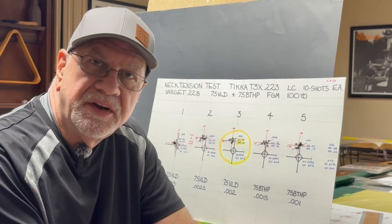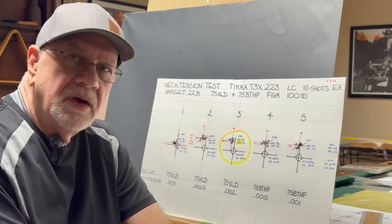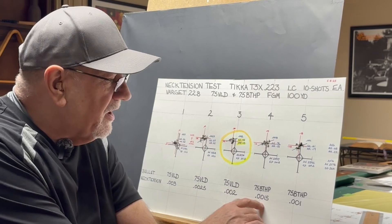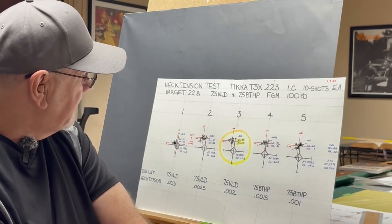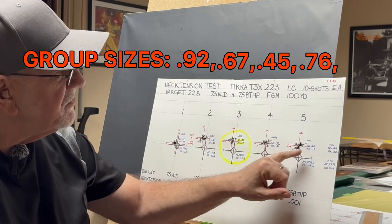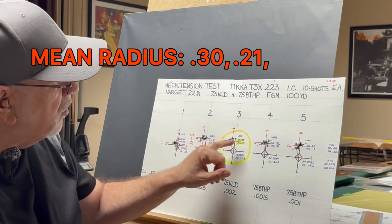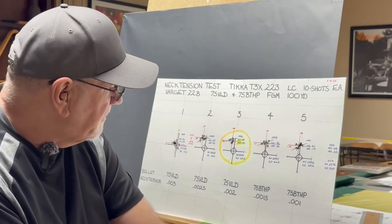I have the die from 21st Century Reloading, and I loaded five groups with neck tension from three thousandths to two and a half, two, one and a half, and one thousandth. I shot five ten-shot groups at those settings, and I was frankly amazed — not one group was over an inch. I had groups at 0.92, 0.67, 0.45, 0.76, and 0.61, with mean radiuses of 0.30, 0.21, 0.19, 0.21, and 0.19. Very pleased with how that went.